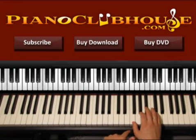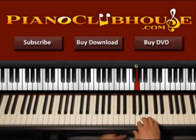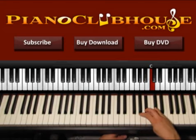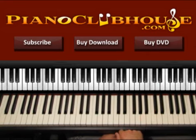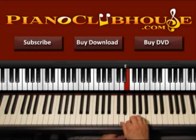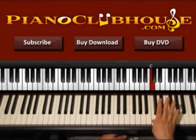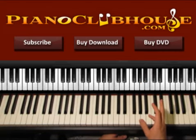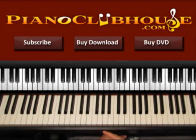Let's start with F. In F we have F, G, A, Bb, C, D, E and F. Now the same is going on in D minor: D, E, F, G, A, Bb, C, D. So all we have is just one flat and this is Bb — the rest are natural. So let's go ahead and start from the beginning of the song.